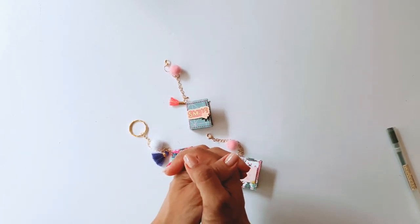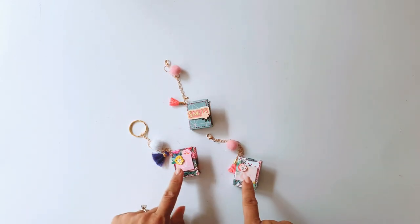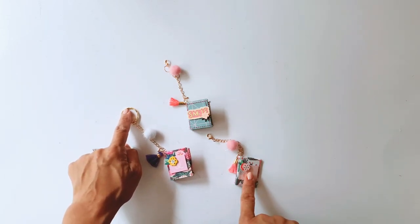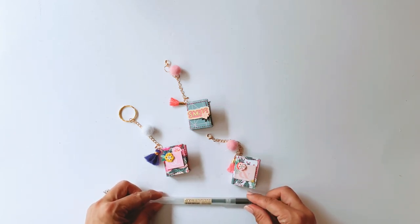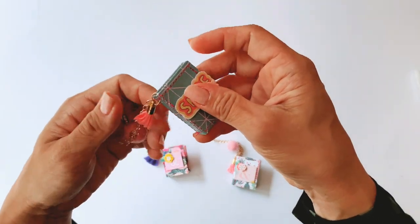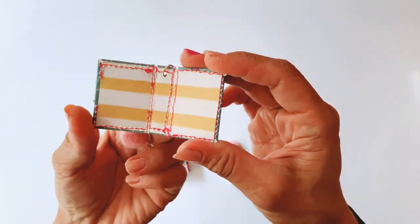Hi guys, it's Tennille from Paper Milkshake. I've got a very fun tutorial for you today. We are going to be making these very cute charms, which you can quite easily turn into a key ring, as I've done with this one here. And they are so teeny weeny tiny. I've got a little pen here just to show you the scale. You can make these a little charm to add to your projects, to give to your pen pals — you can do whatever you want with them, but they are just so cute.